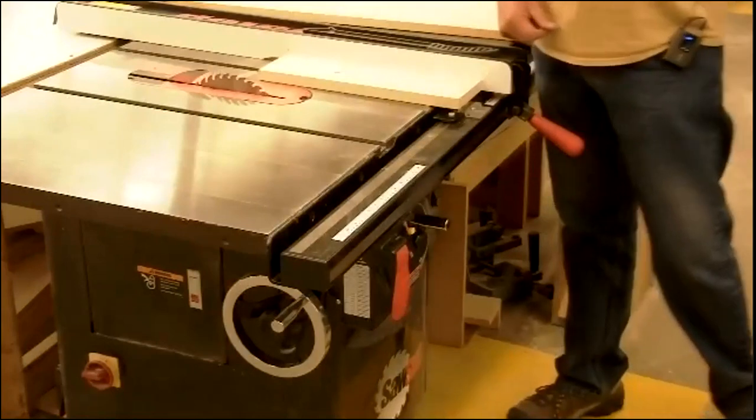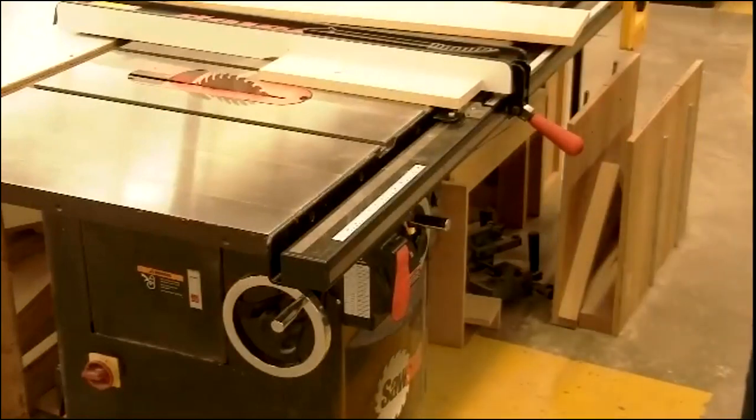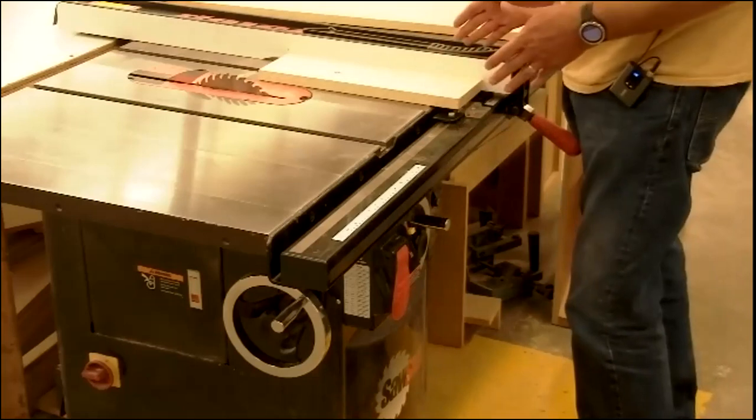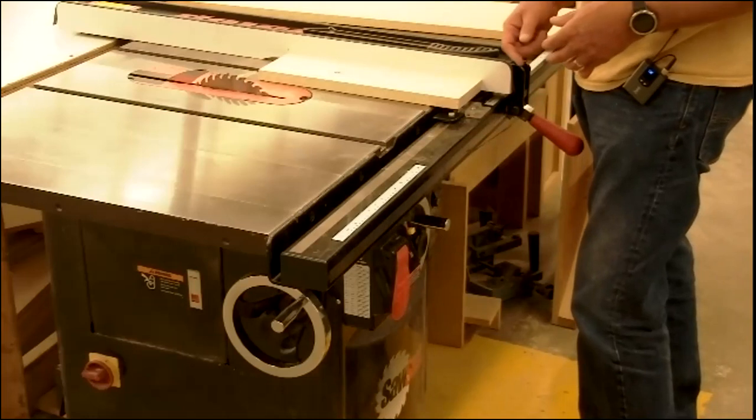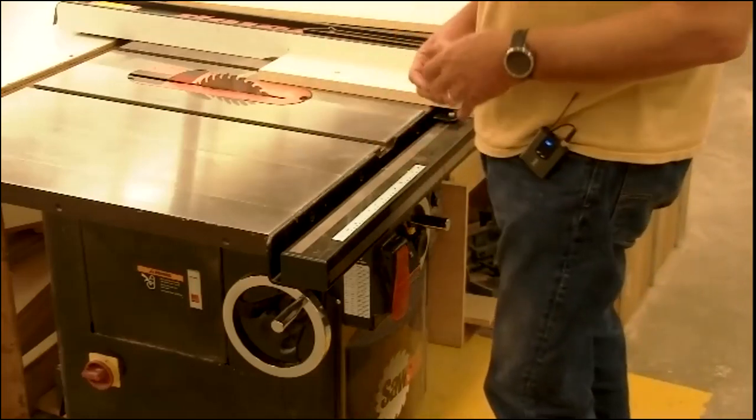A rip cut is cutting a board along its length and altering the overall width. A cross cut is cutting across the board's width, altering the overall length — we do that at the miter saw. The basic safety rules: 12 inches long minimum, closer than 4 inches to the blade you must use a push stick, no baggy clothes. We always want to stand to the left of the blade — if you're standing directly behind the blade, you're in the path of kickback.